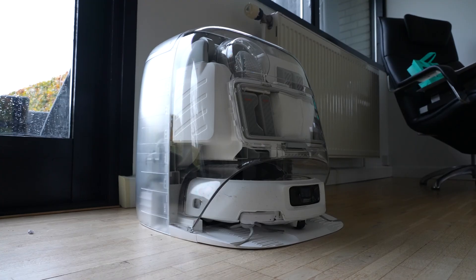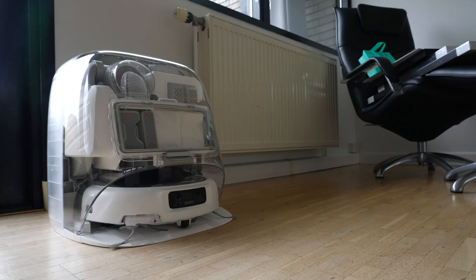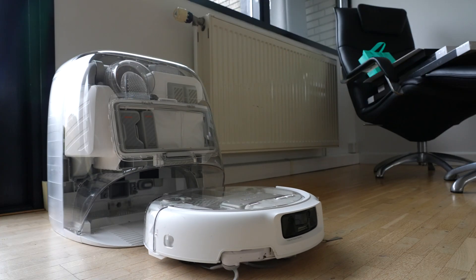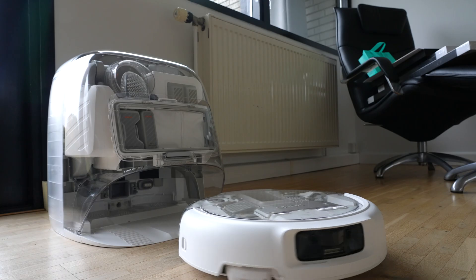Another thing to point out: when it's in standby mode it makes a humming sound. It's not loud, but it's noticeable if the base station is near your TV or your desk. That's definitely something to think about when placing it. On the wife acceptance test, it hasn't quite passed yet — she says the base station is too big and bulky for the living room. To be fair, I get that, but we agreed to keep it there for a test period over the next few weeks.